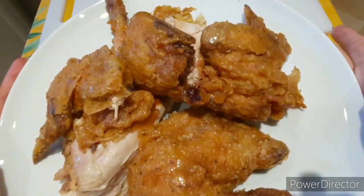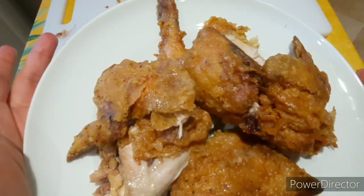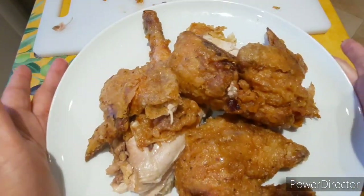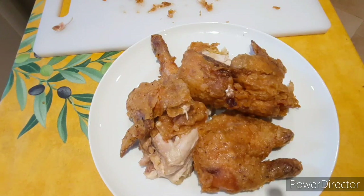This is my crispy whole fried chicken. If you like my video, please give me a thumbs up and don't forget to subscribe to my YouTube channel, Atinor's Kitchen, and click the notification bell for my latest updates. Thank you for watching!